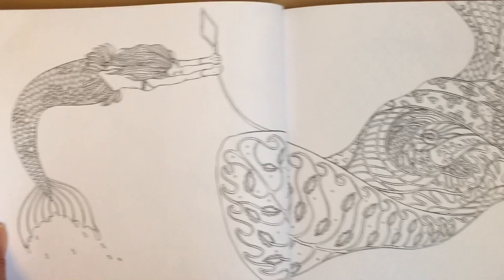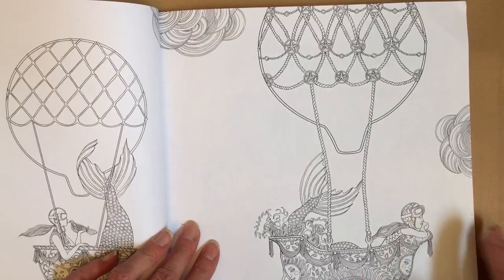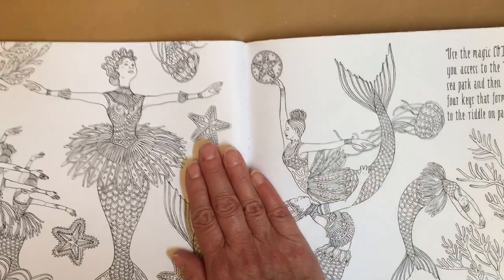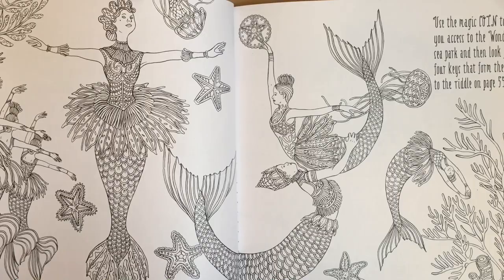I can't remember what the third one was. There's another one of those keys. This book has a lot of pictures. I love her in her bathtub balloon. Towards the end of the book they have a lot of black backgrounds.